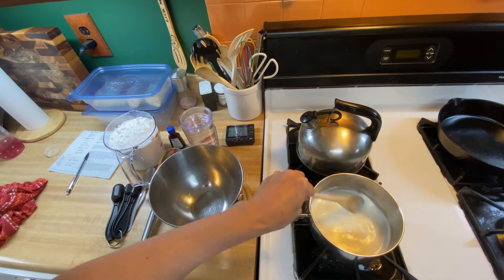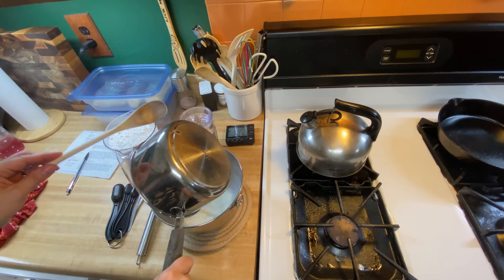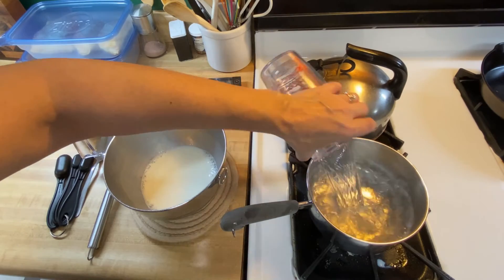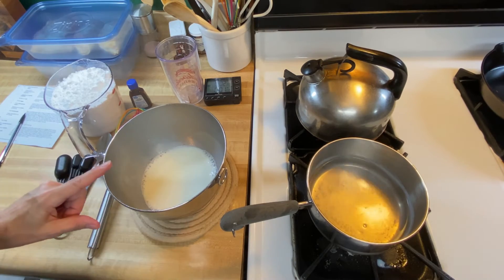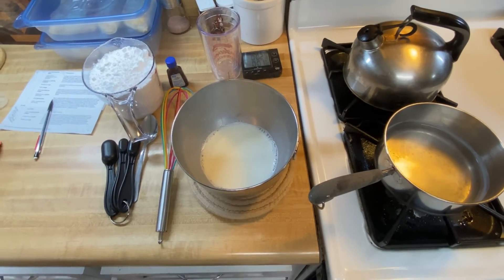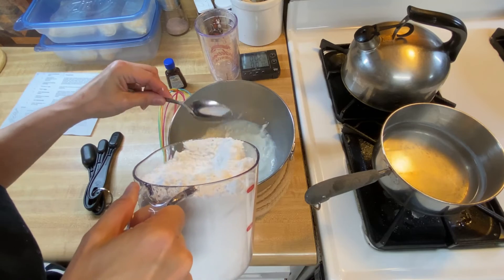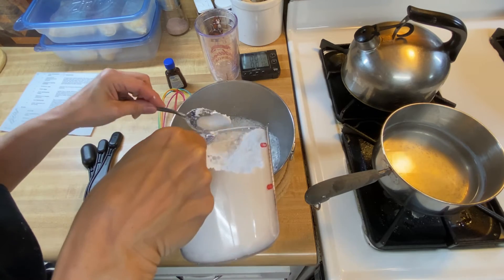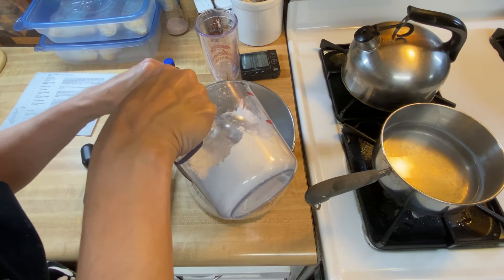We're going to take the milk off the stove and put it in our bowl. I'm going to pour some water in the bottom of the pan and get it going back on the stove. We have our warm milk, and now we're going to put in our confectioners' sugar. I'm going to plop this in slowly — I don't want it to splash any of my milk up. This is five cups of confectioners' sugar, so there is no reason why we should not have plenty of glaze for these donuts.